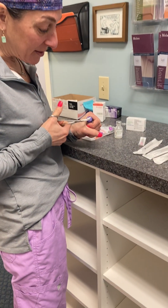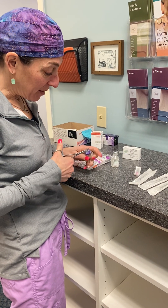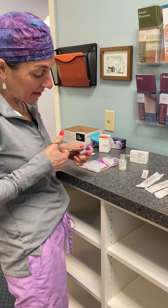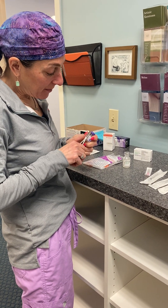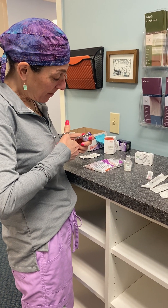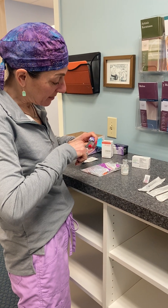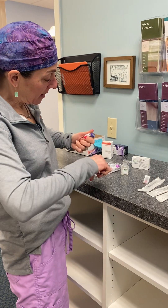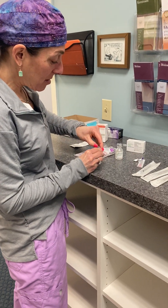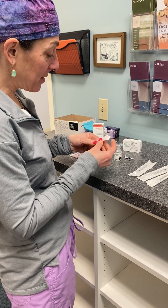With a hemostat, I'm going to pull this lid off — my nurses are better at this than I am. Everyone does this. We're going to get this lid off, then pop the stopper. I've already wiped this off with alcohol.